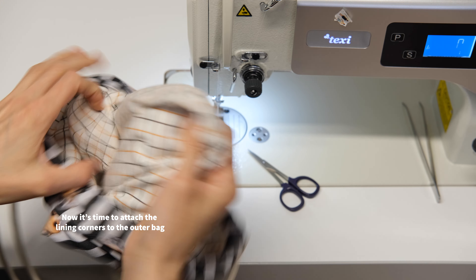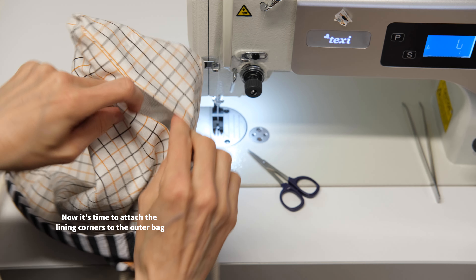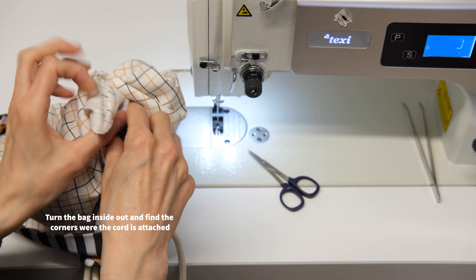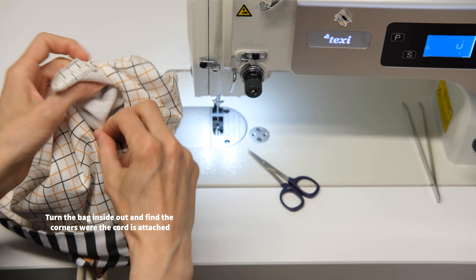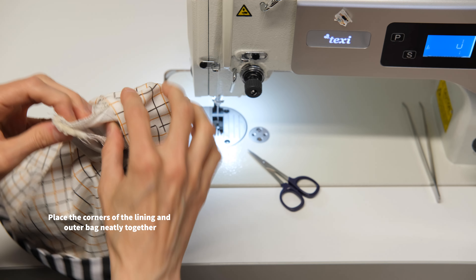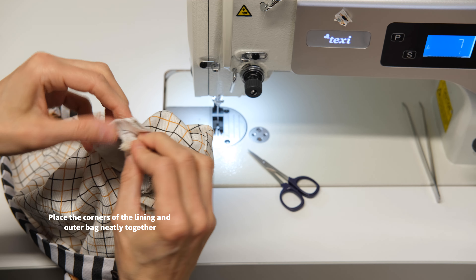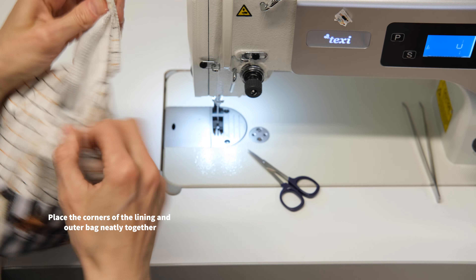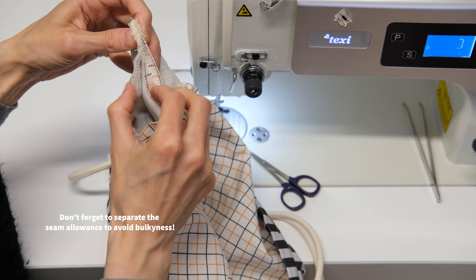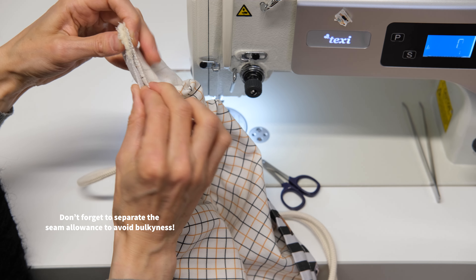Now it's time to attach the lining corners to the outer bag. Turn the bag inside out and find the corners with the cord attached. Pull them out through the opening. Place the corners of the lining and outer bag neatly together. Don't forget to separate the seam allowance to avoid bulkiness. These can be ironed flat before this step.